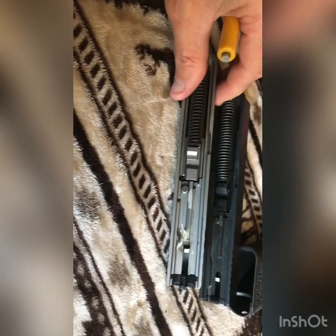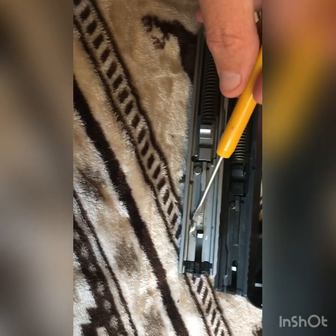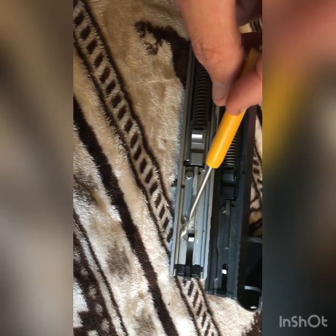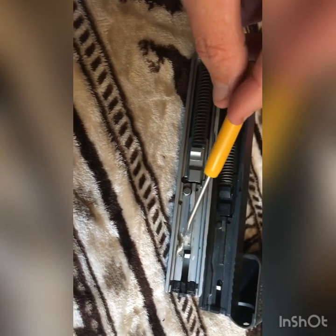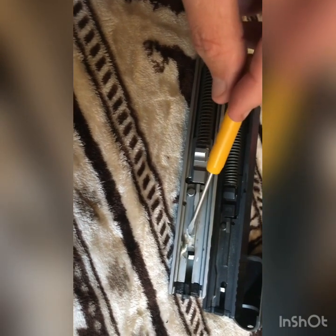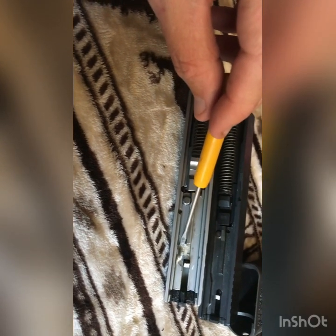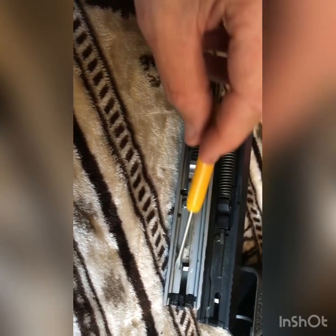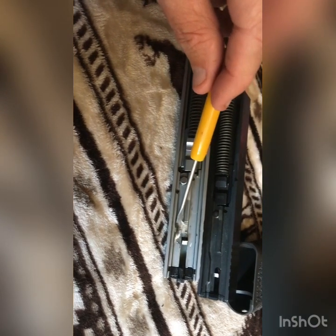On the Smith & Wesson, as you can see, we've already ground this one down — I'll try to do a video on the next one before we grind it. There is a built-up little knob, a built-up area, just ever so slightly in here on the Smith & Wesson slide. If you try to slide this complete Smith & Wesson slide right onto your Polymer 80 frame, it's not going to go on. What happens is it strikes this trigger reset area and will not allow the slide any further back on the frame.